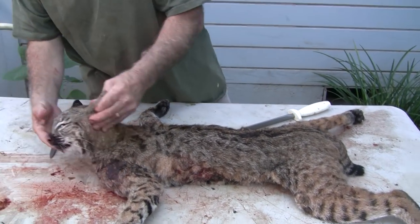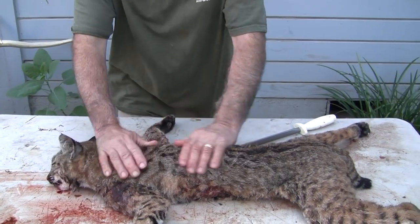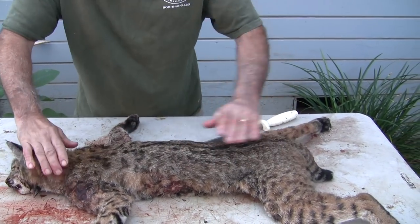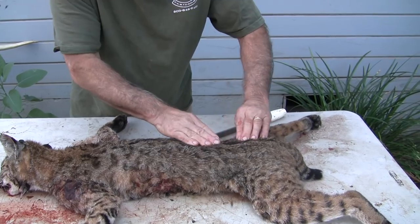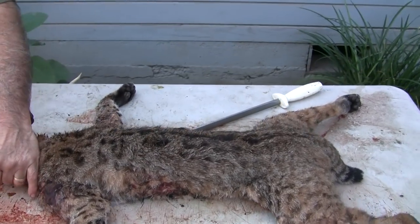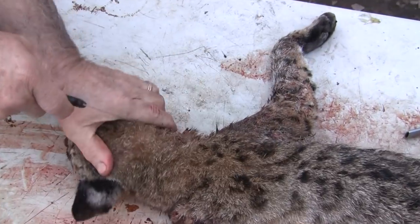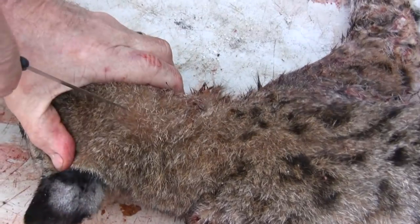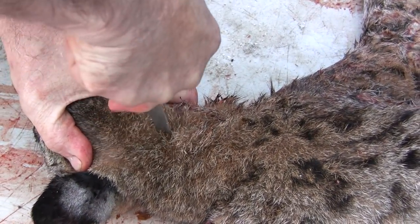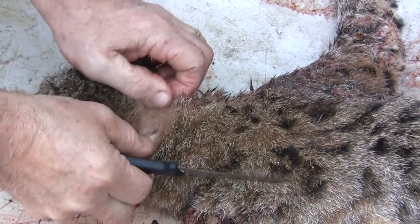The head measurements I do take with the skin on — we've already done that. So on our dorsal cut, we're going to line this all up and try to get our dorsal stripe straight. I like to open them completely up because I'm not afraid to sew. I'm going to start right at the base of the neck and head junction, just like you would on a deer head.